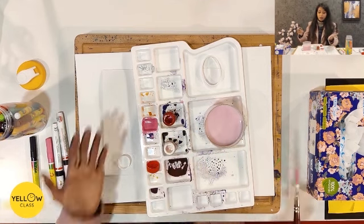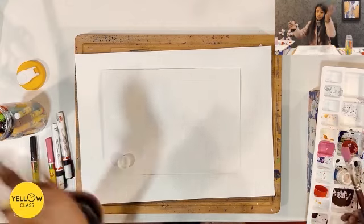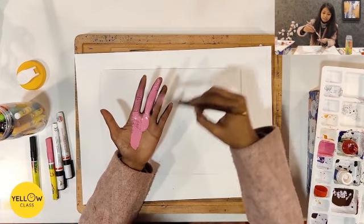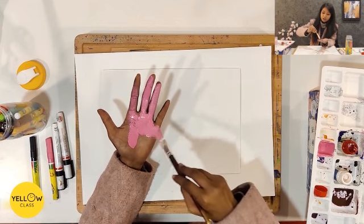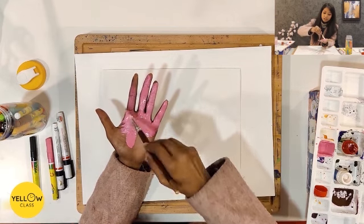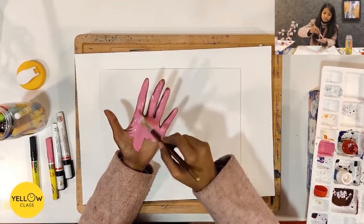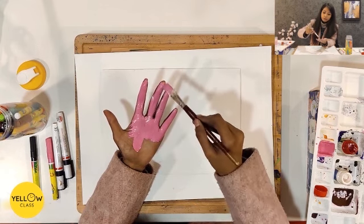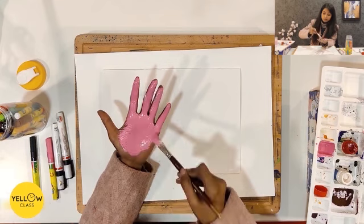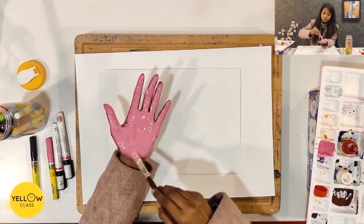Clean your hands well and put the paint on your hands. Put paint on your hands well — it should be a good coat and not too watery. Since we are making flamingos, we are using pink color.